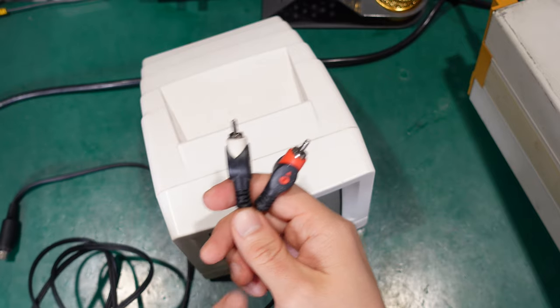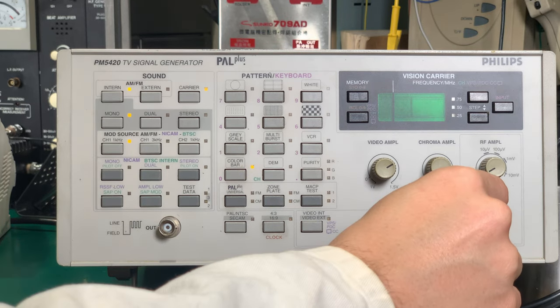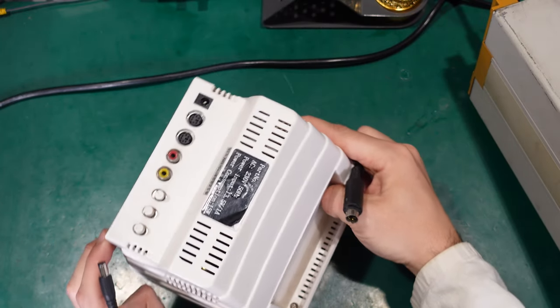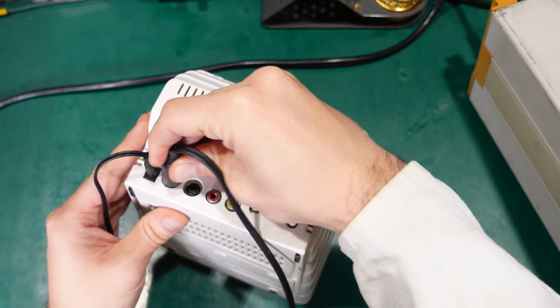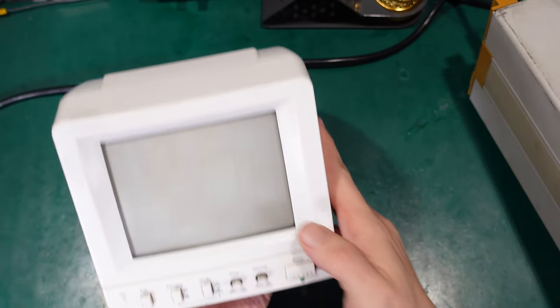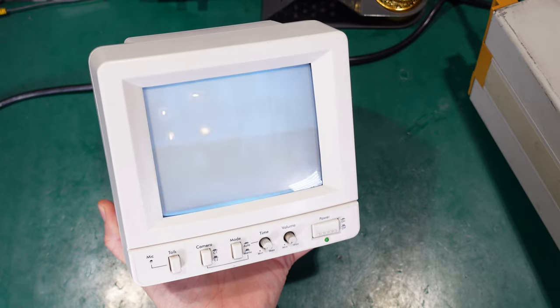On the other end we've got two RCA connectors — one for audio input and one for video. Let me hook up the video signal, connect the power, and connect our multi-DIN pin. Let me just locate the notch and we are good to go. Let's power it on and see if we get a picture.